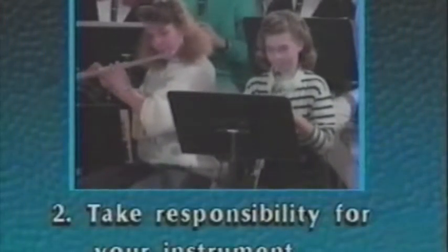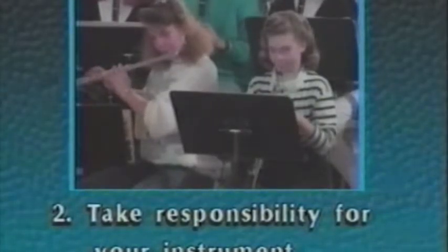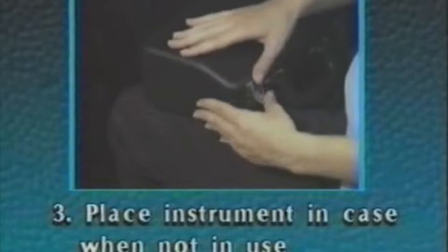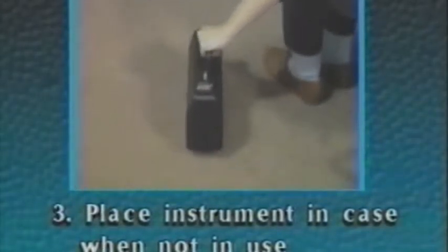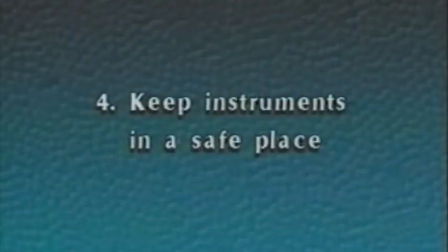Take responsibility for your instrument. You should be the only one playing and handling your instrument. Whenever you are not playing your instrument, it should be in its case. After you put your instrument in the case, always make sure that the case latches are closed tightly before you pick it up. Even when your instrument is in its case, it must be handled carefully and set down gently to avoid damage. Always keep your instrument in a safe place at home and at school to prevent others from tampering with it.